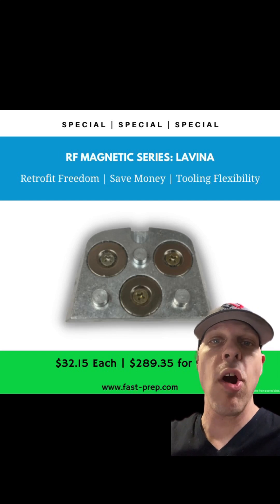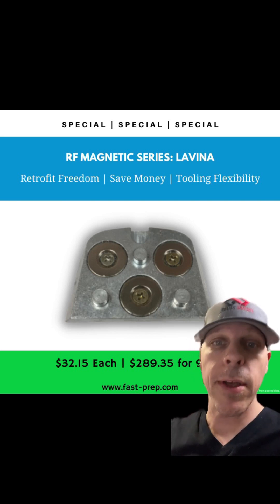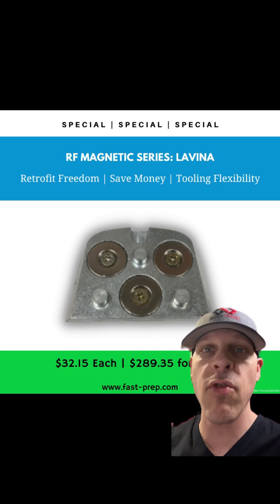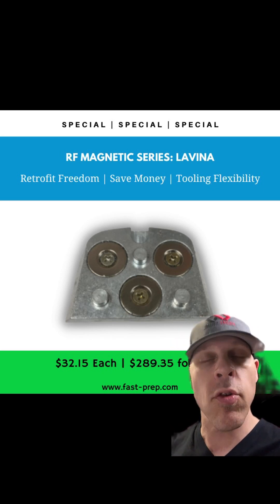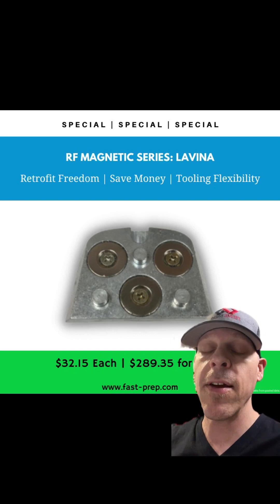Today I want to talk to you about one of our big sellers for magnetic adapters: the RF Magnetic Series for the Lavina. This is so you can retrofit your Super Braces Lavina grinder and not be married to their tooling — you could be using anybody's tools. If you're in no man's land on a project and your diamonds run out, you can grab diamonds from someone nearby. You'll probably see savings of at least five to ten percent by the end of the year.